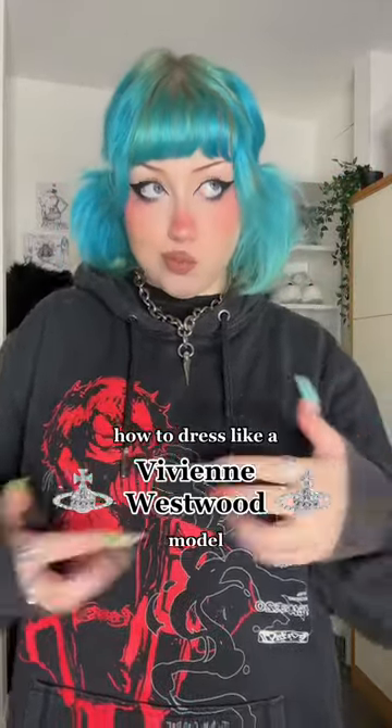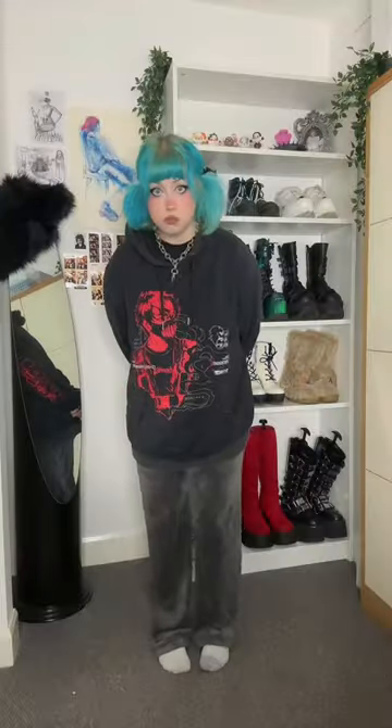Hi guys, today I'm going to be showing you how to dress like a Vivienne Westwood model. Vivienne Westwood, if you're seeing this, hire me.